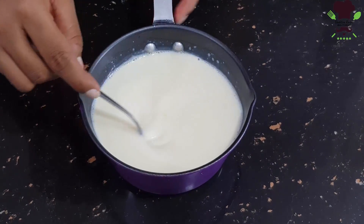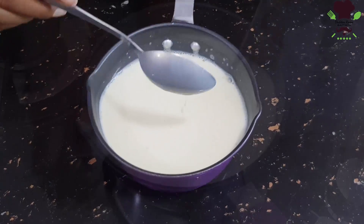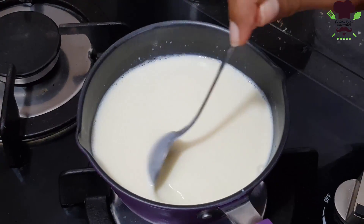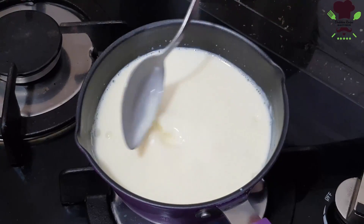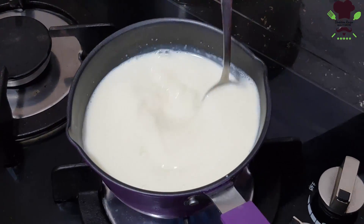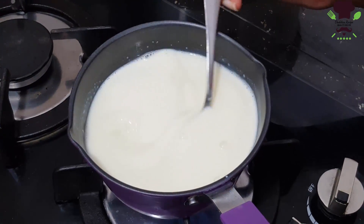We will warm the mixture a little. If you want to cook it, make it a little hot. We will cook it as well — just warm enough, not too hot.